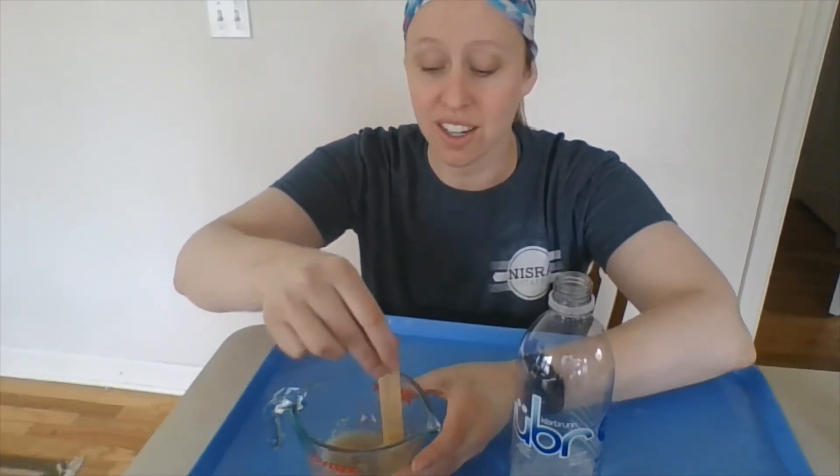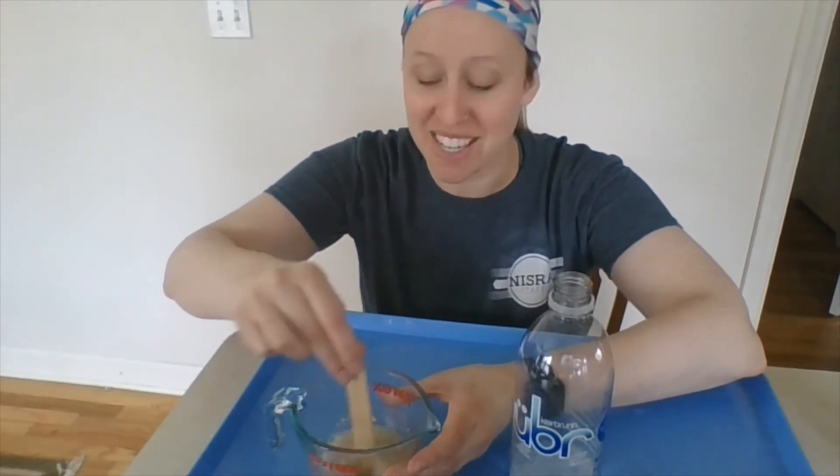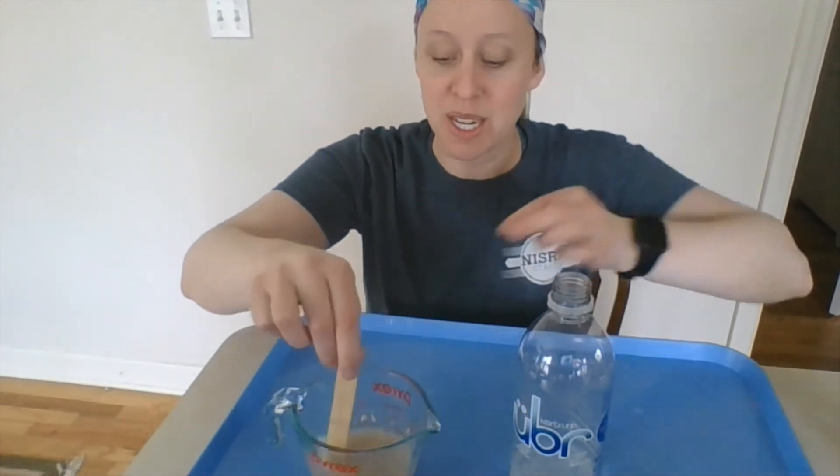You want to use pretty warm water so that it does dissolve into the mixture. I just used sink-temperature warm water, and it looks like it's dissolving well, so I'm just going to keep stirring it until it is all combined.